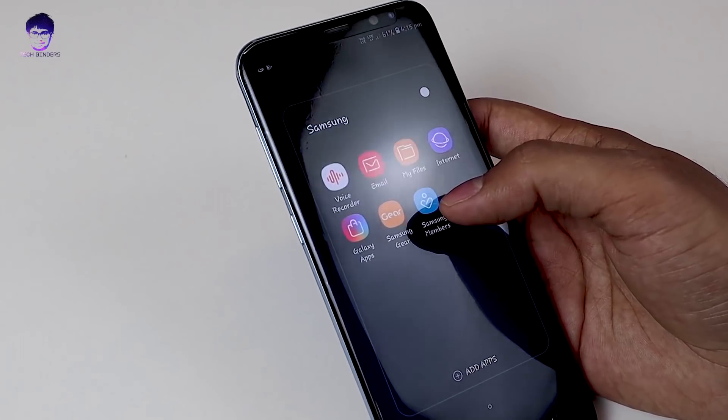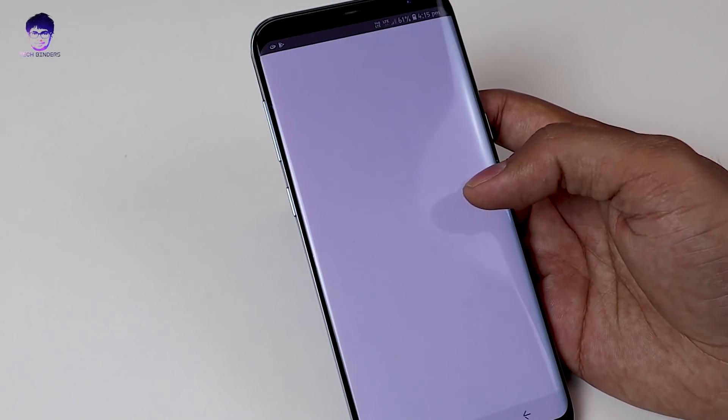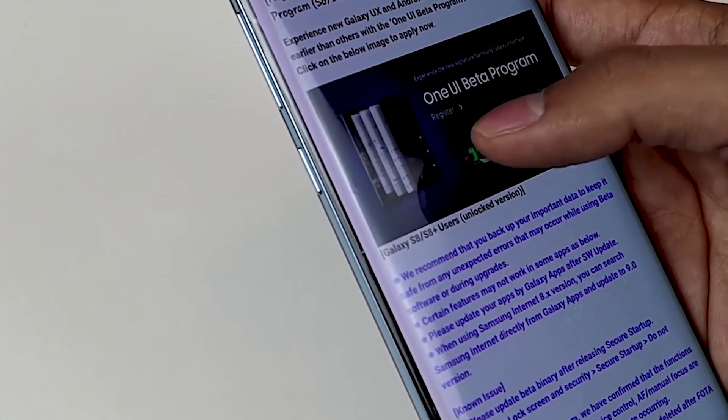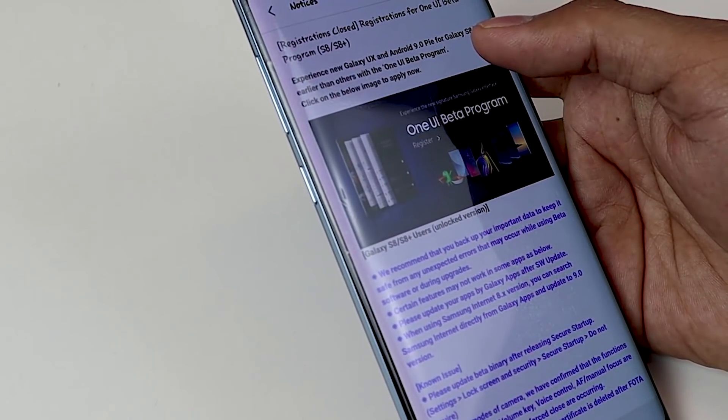Hey everyone, Akshay here and you are watching TechBinders. Samsung recently launched the Pie Beta Updates for its 2017 flagship phones, the S8 and S8 Plus. If you want to enjoy the Pie Beta membership you need to register on the Samsung Members app. The registration got closed pretty fast and a lot of people were left without registering and are not able to enjoy the Pie Beta updates.